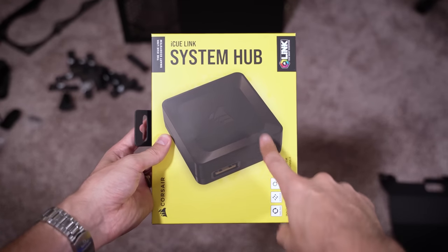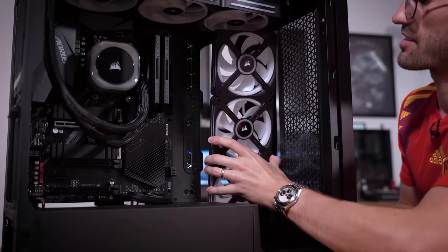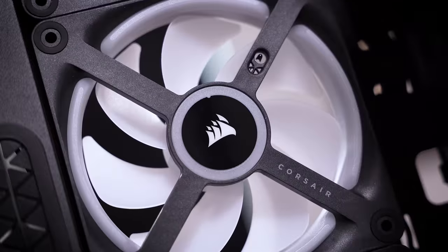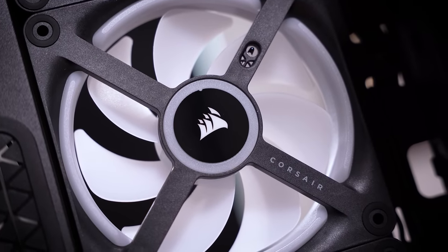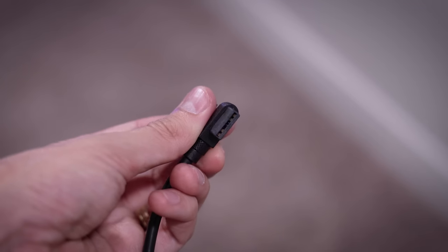Corsair calls it the system hub. I also like that Corsair didn't totally give up on the backsides of these fans. We need these set to intake, which means we're going to see the frame sides of them, but they're super clean — just a small logo in the center and a small Corsair branding in the corner. You don't even see wires on the back. And now we just make good use of the cables included in the kits.